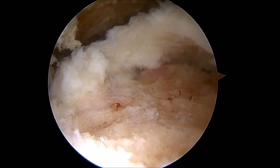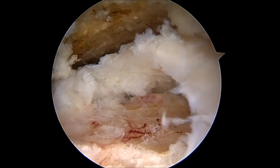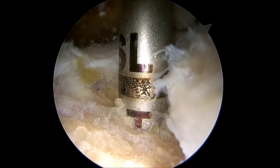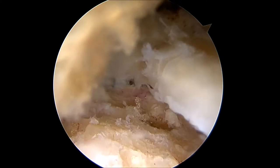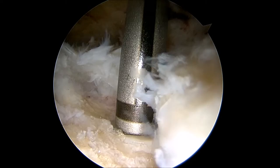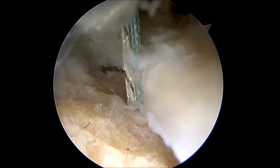Here you can see the prepared rotator cuff footprint which will serve as the attachment site for the rotator cuff after the repair is complete. There is a nice smooth bleeding bone surface. Next, an awl-type device is used to create a hole in the bone where a suture anchor will be inserted. The anchor is a screw that has suture materials loaded into it. The awl is removed and the suture anchor device is screwed into the socket. After the screwdriver handle is removed, you will see two white and two blue stitches which will be used to perform the rotator cuff repair. The screw is fully seated and the handle is removed.